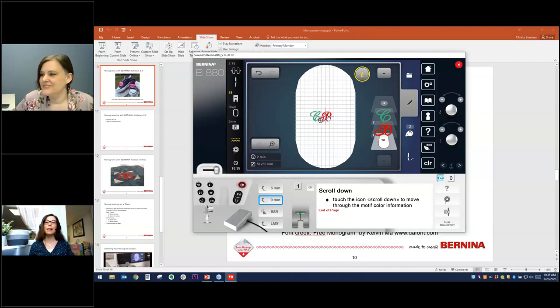If you have any other questions, you can email or contact your local dealer. Please join us in future webinars — you can find upcoming webinars by signing up for the newsletter on Bernina.com or visiting our Facebook page. On behalf of Bernina, thank you for joining us today.